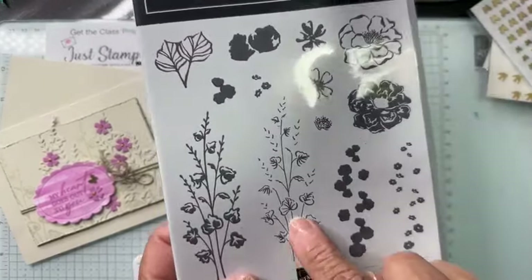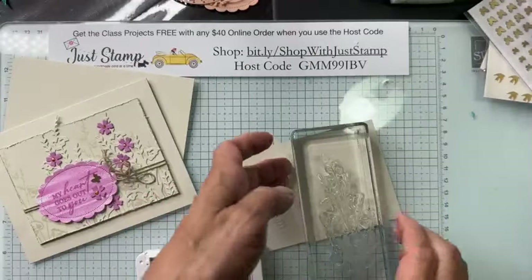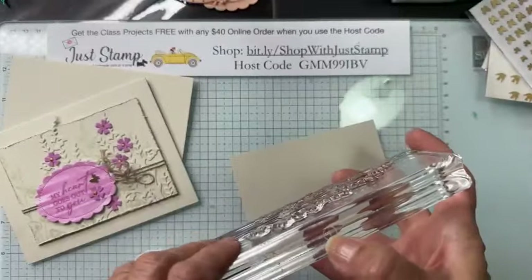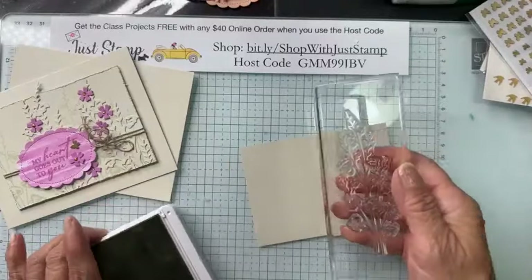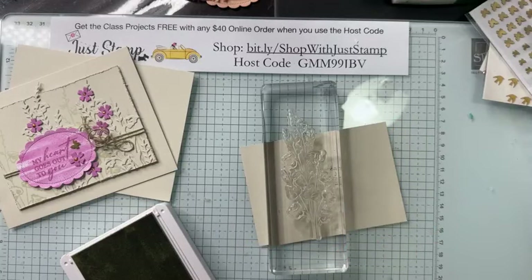I'm using Basic Beige ink — kind of like a Sahara Sand. I'm stamping with one of the sprays from the Flowers of Beauty — the one with the outline: a nice tall spray of leaves and greenery. This stamp is on acrylic block I. I'm looking for my piercing mat because this photopolymer stamp requires it. I put a little piece of scrap paper around my mat to protect it.